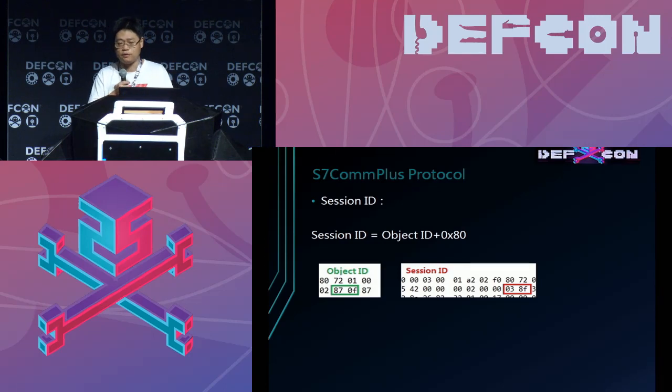The session ID is returned from the PLC and it appears to be a random value. The object ID is sent from the PLC — it is also a random value. The session ID should be sent from the PC to the PLC to validate the session.